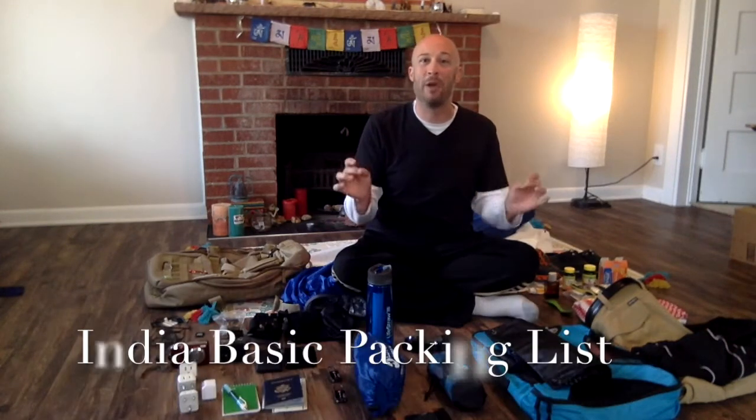Hello world hippies and travelers around the globe. Today I'm going to be showing you what I am packing for my trip to India. I'm going to be spending three months in India. You pack differently for the south than you would for the north. So through all my research, all the videos I've watched, all the blogs I've read, and all the packing lists I've scanned over, I've put together a basic rundown of what you will need.